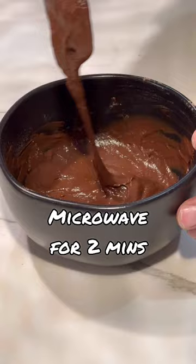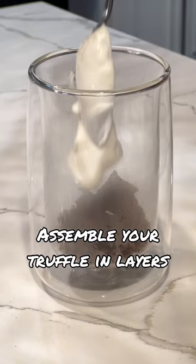Take a cup of plain Greek yogurt, add two tablespoons of vanilla, and mix that together. Now we're going to assemble the truffle — finish it off by adding zero sugar chocolate syrup, and boom, there you have it.